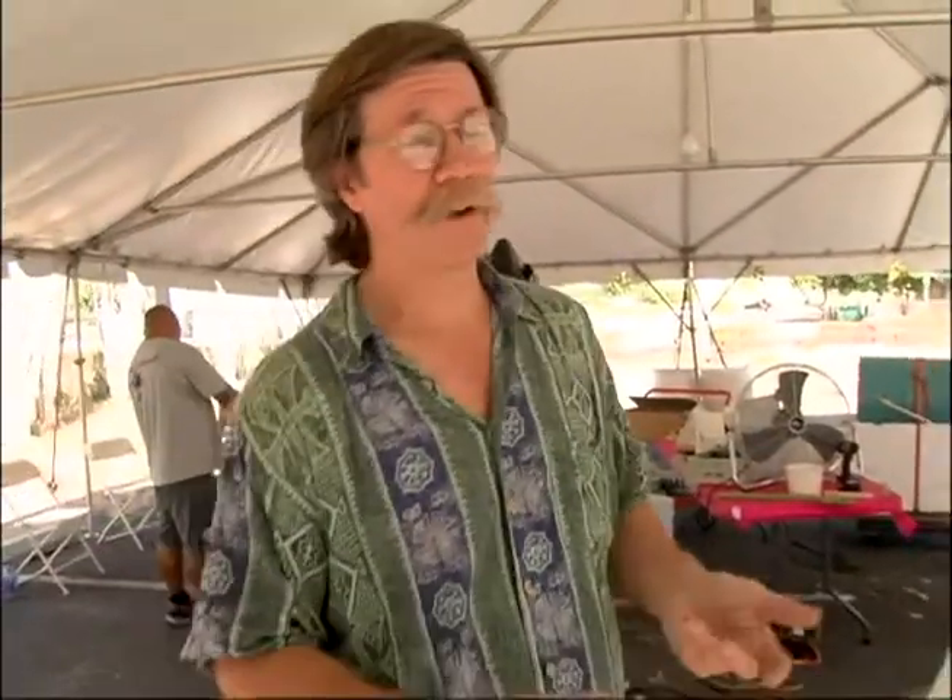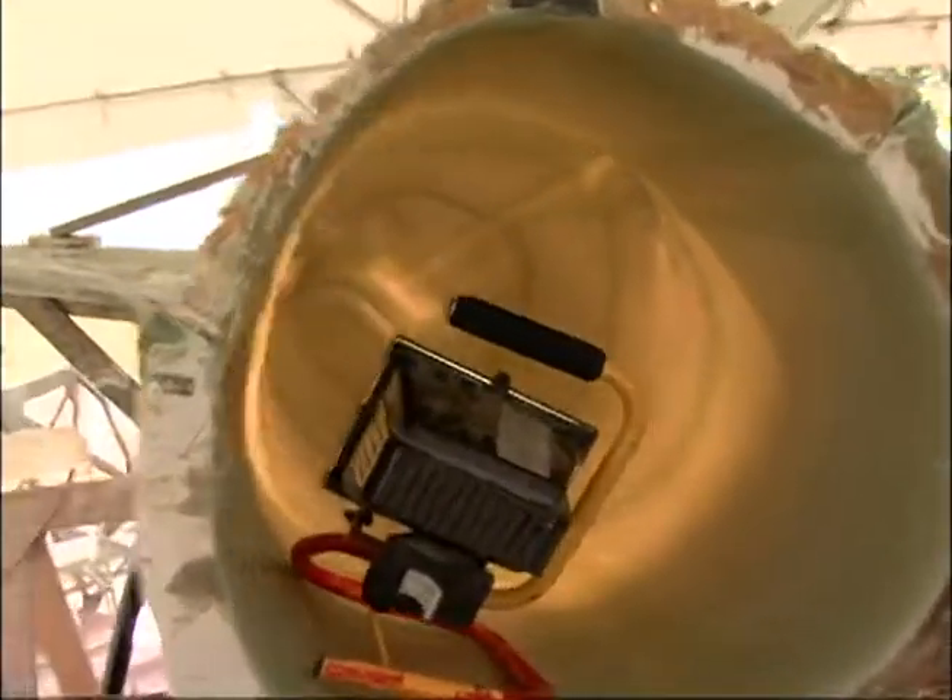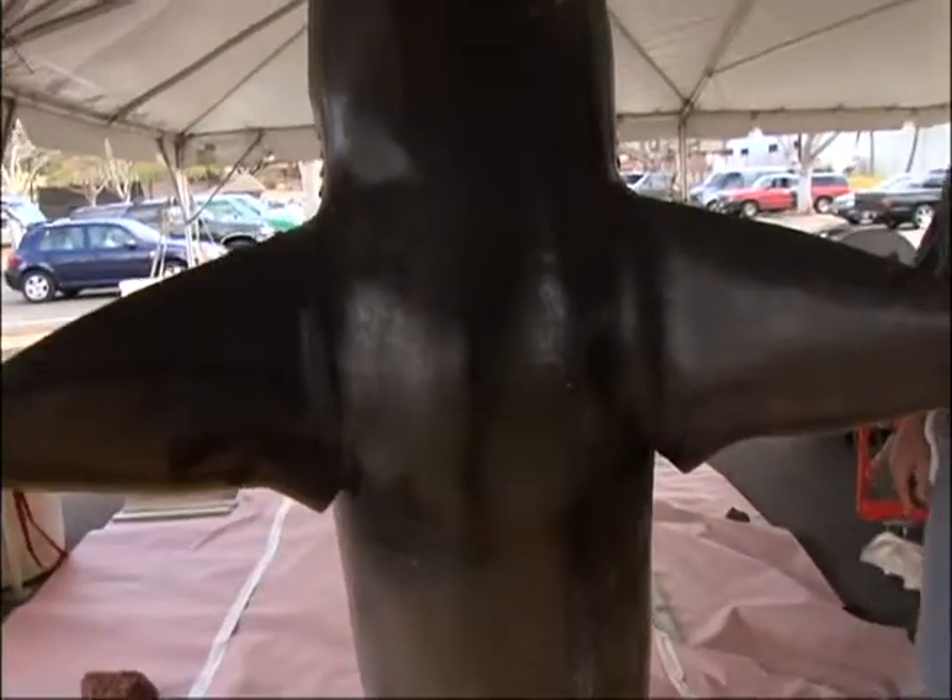What we then did was inside each one of these parts of the mold, we laid up three-eighths of an inch of clay. Then we cast a fiberglass core inside that. Took the whole thing apart, cleaned it up, put it back together, and filled up the space that the clay occupied with urethane foam. And that gave us our shark.